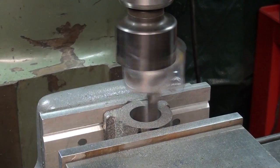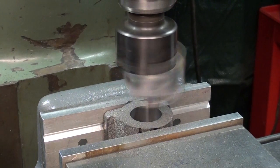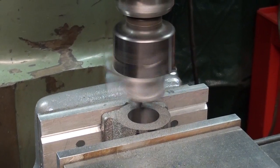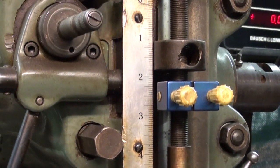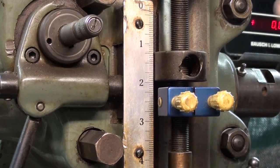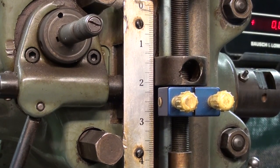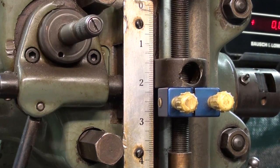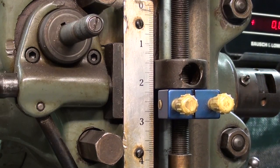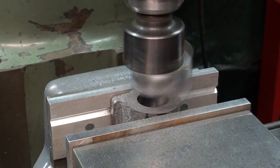I certainly won't show all of this because a boring operation can be a very boring operation. I am on power feed with the stop set — when I reach a little bit past the bottom of the hole, it cuts the power feed off.